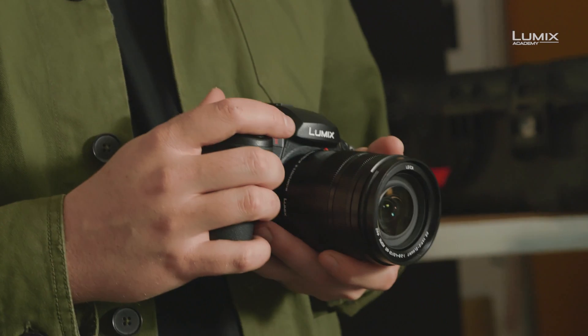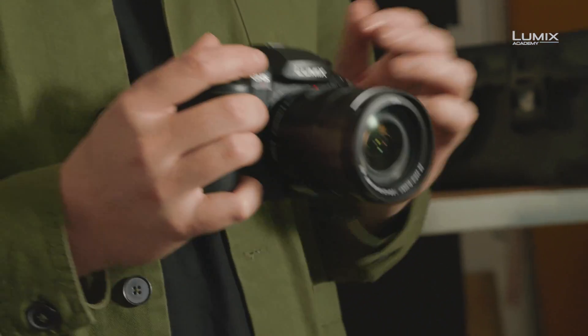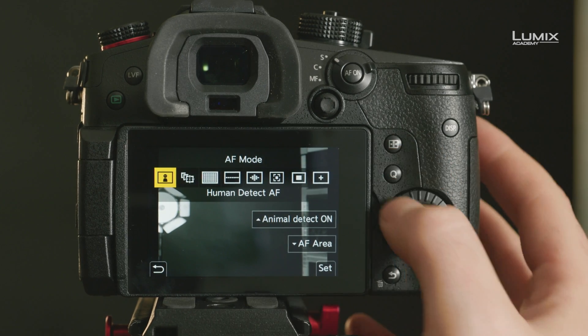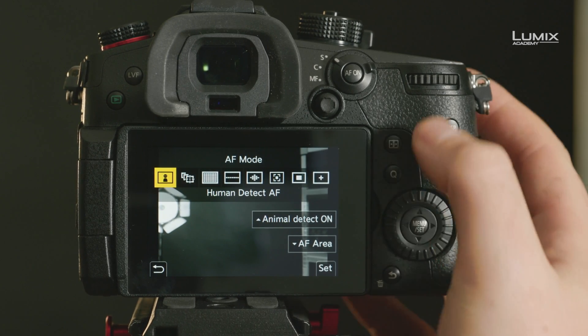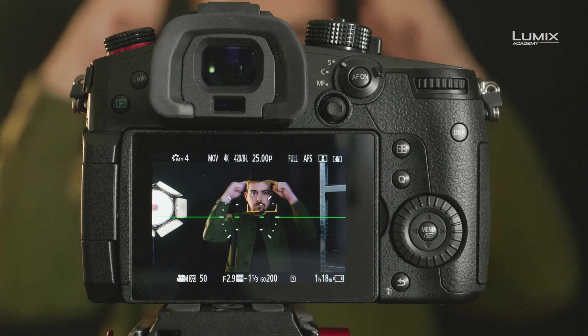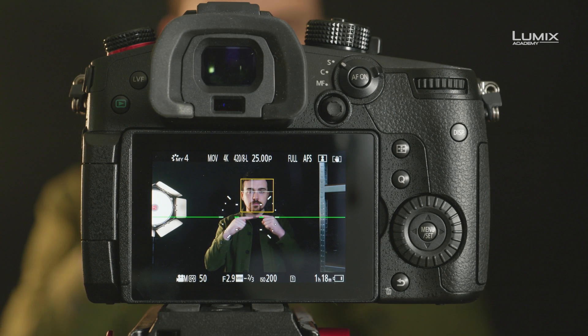Another benefit of the improved processing power is the improvements that have been made in the autofocus. The GH5 Mark II now has additional detection modes for human body, head, face and eye, as well as animal detection, and an overall doubling in the detection speed.